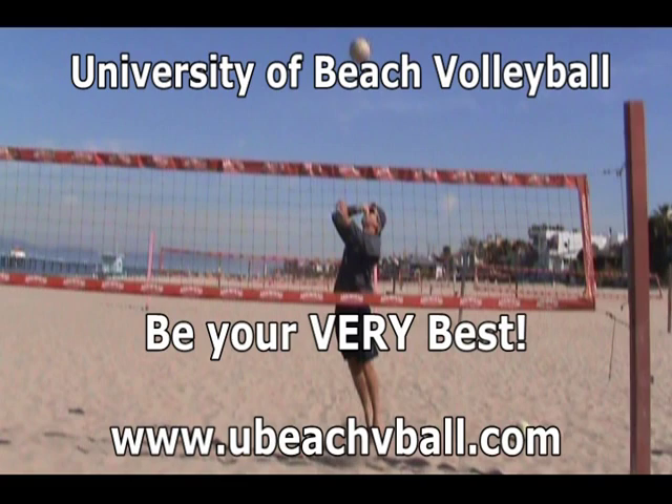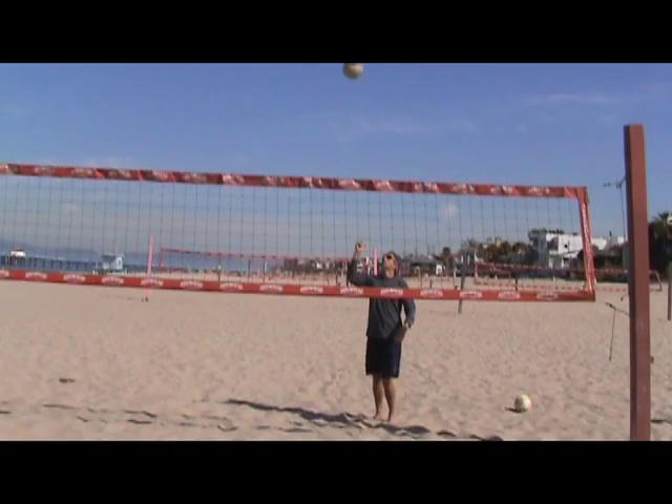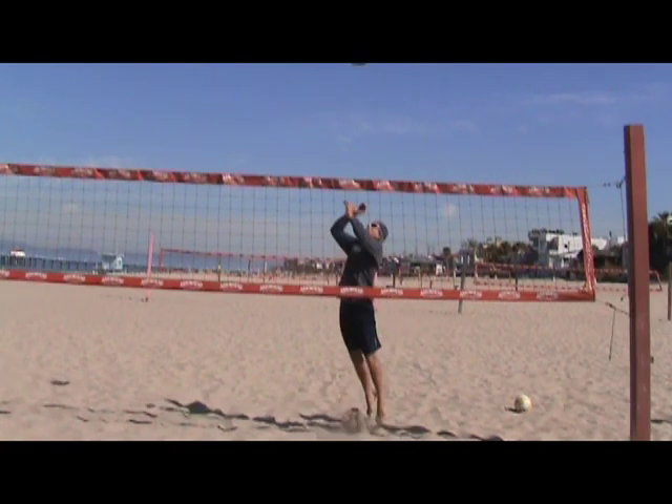So practice this no matter what you're doing. Practice attacking the ball as high as you possibly can above the net, or at least above your head with your whole hand. Let's take a look at a couple warm-up plays here. Practice makes perfect — or perfect practice makes perfect, I guess.